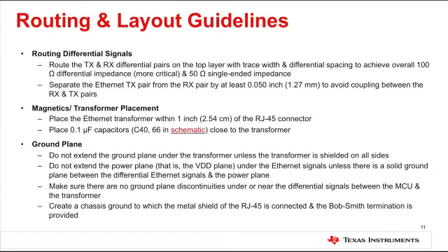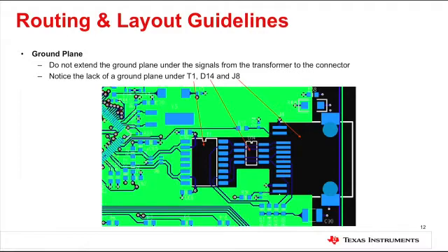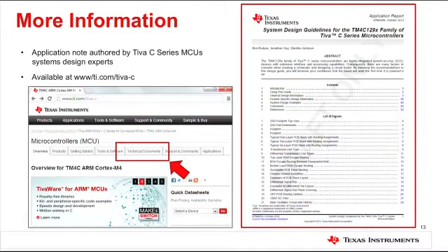The isolation transformer should be placed within 2.54 centimeters of the RJ45 connector, and the filtering capacitor should be placed as close to the transformer as possible. Special attention must be paid to how the ground and power planes are routed — do not extend the power plane under the Ethernet signals unless there is a solid ground plane between the differential Ethernet signals and the power plane. The ground plane should not be discontinuous under or near the differential signals between the microcontroller and the transformer. Note that the ground plane should not extend under the signals from the isolation transformer to the RJ45 connector.